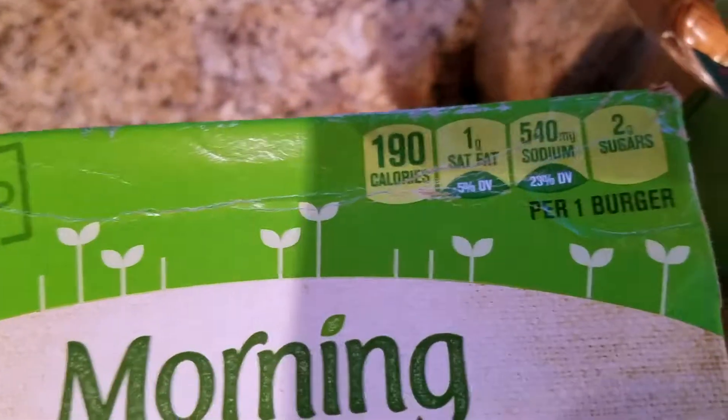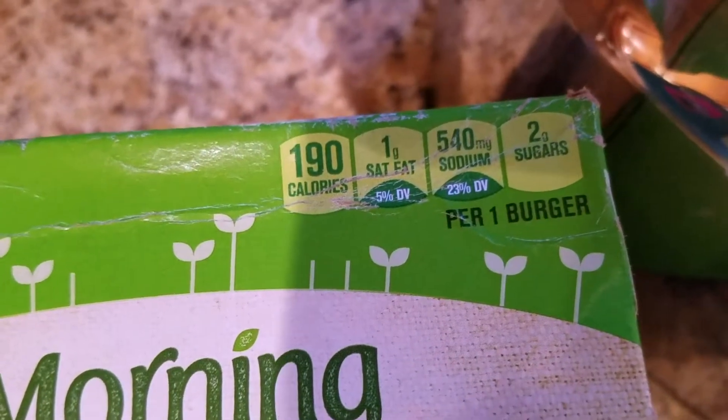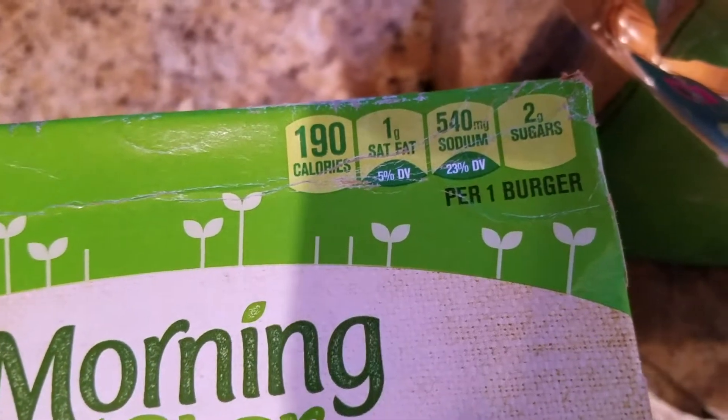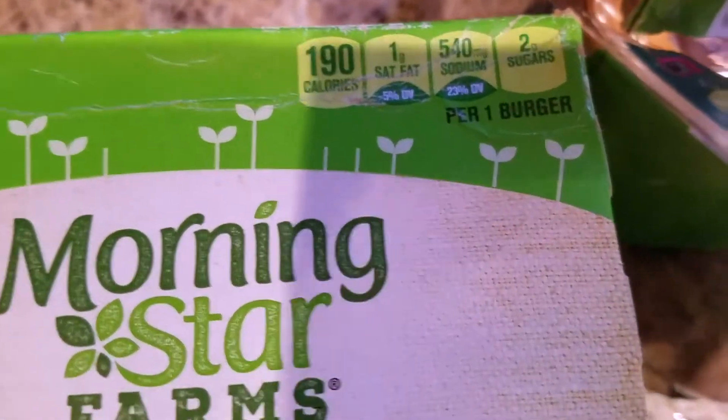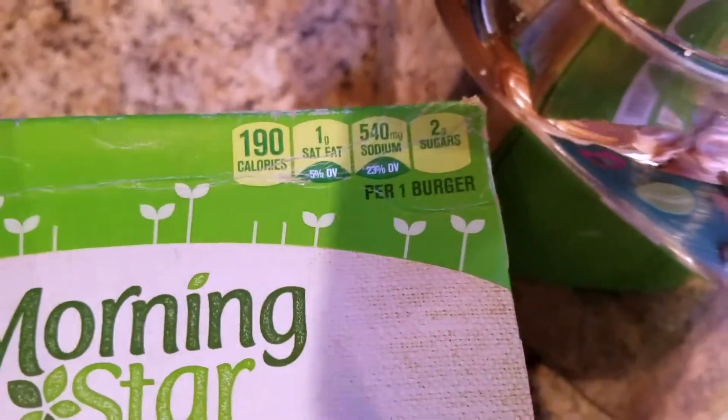It contains seven grams total fat per serving — see nutrition information for sodium content. It is kosher. Here it says 190 calories, one gram of saturated fat, five percent daily value, 540 milligrams sodium, 23% daily value, and two grams of sugars per one burger.